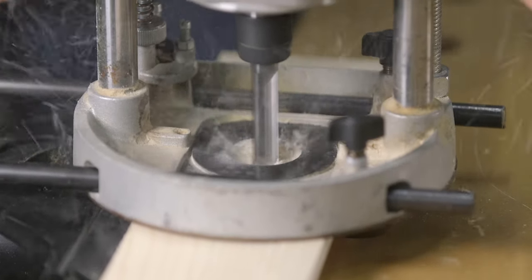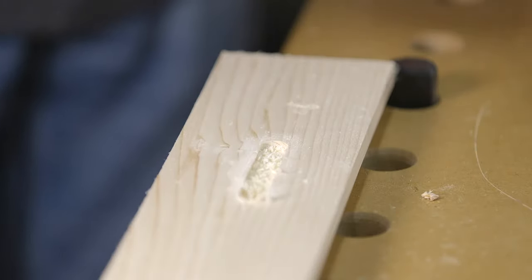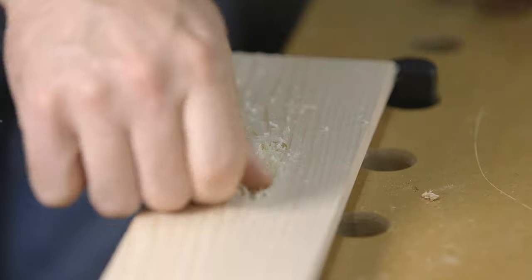For those of you that may not know, a plunge router is a handheld router that has the ability to plunge or lower the bit into the wood while the bit is rotating. In addition to using a good plunge router, choosing the right bit is just as important.